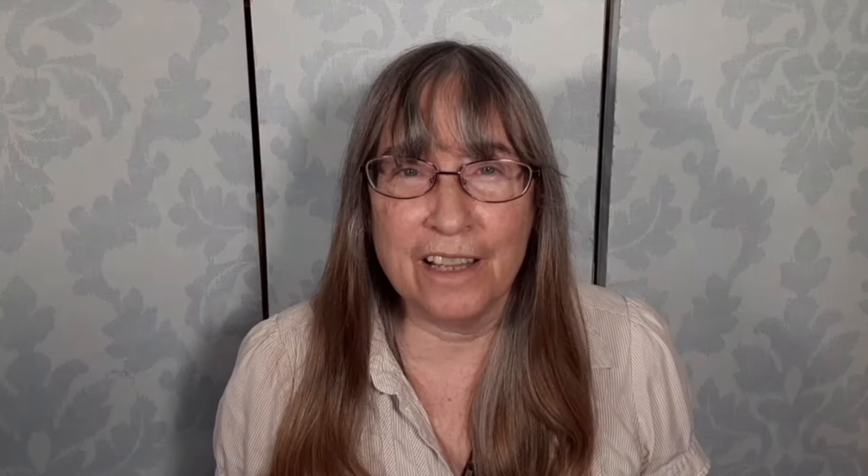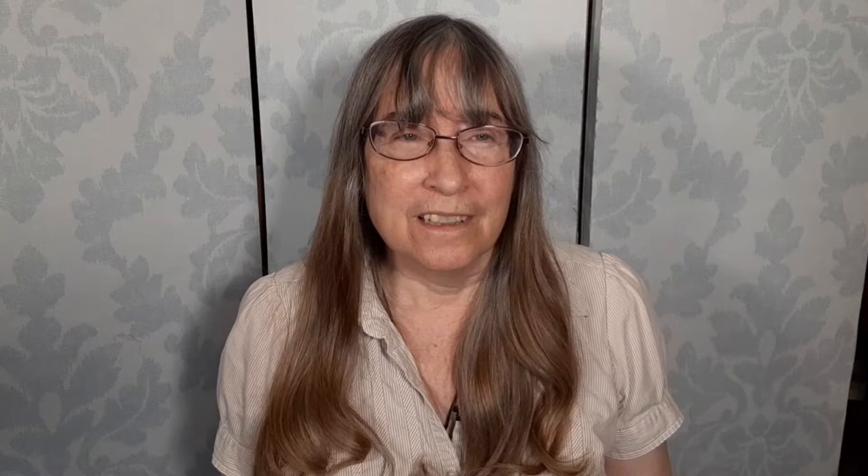Cicadas are harmless but they are loud. One cicada in a tree can sound as loud as a lawnmower. A tree full of cicadas can sound as loud as a low-flying airplane.